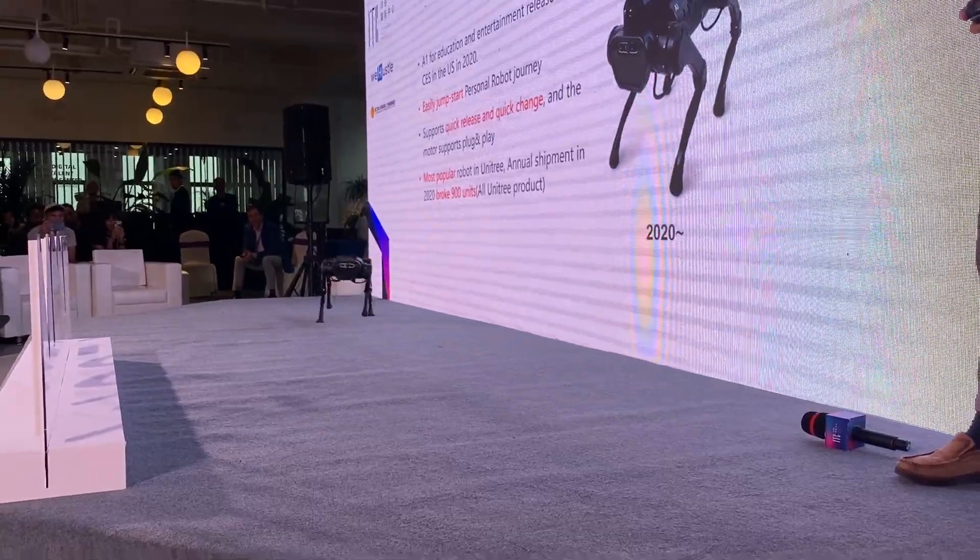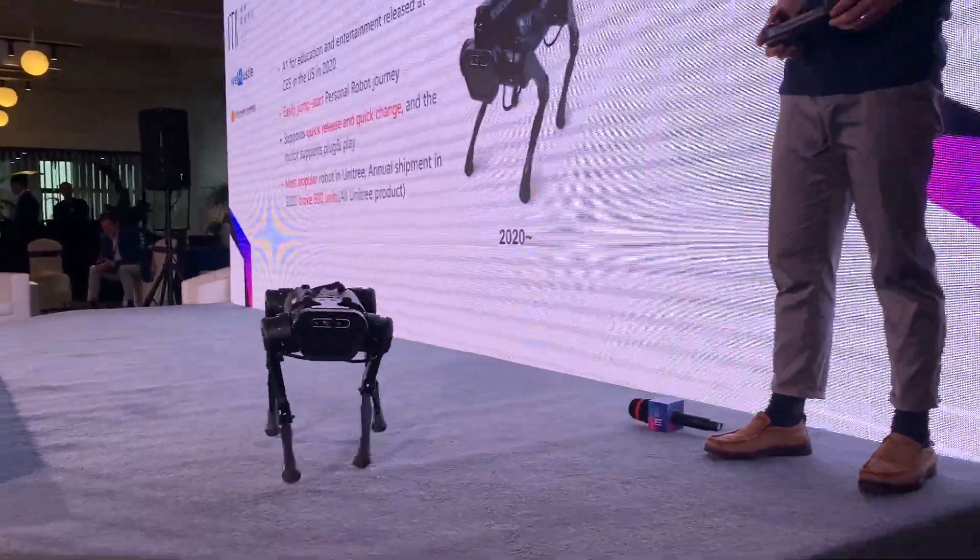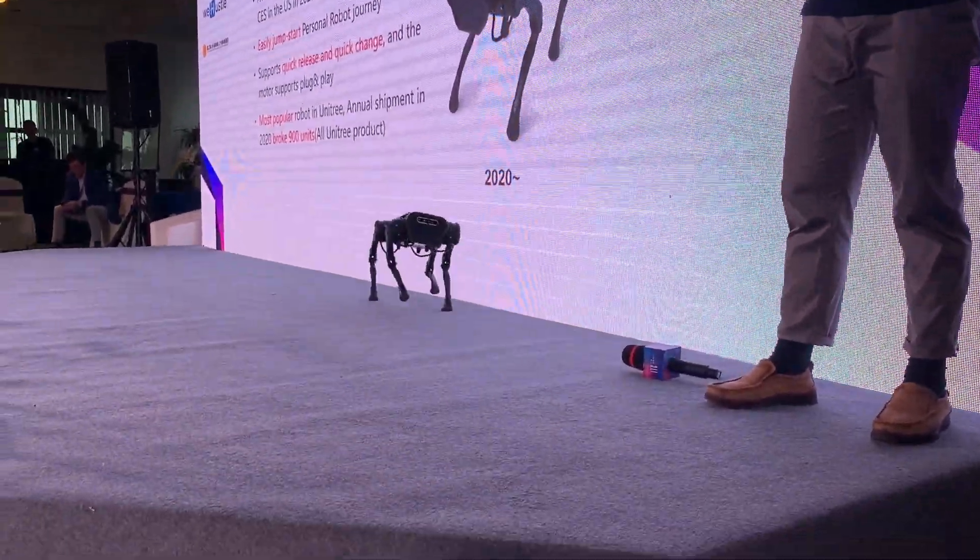It's fast. Yeah, it's faster. I'm scared, mate.